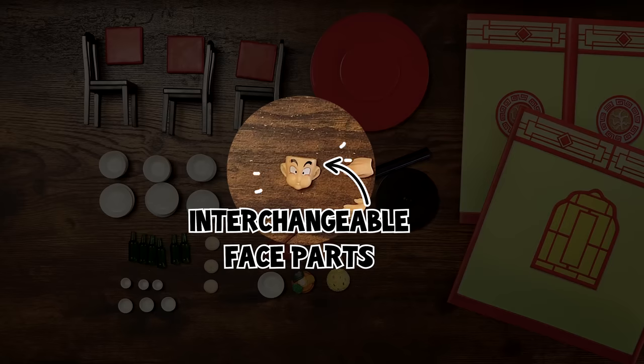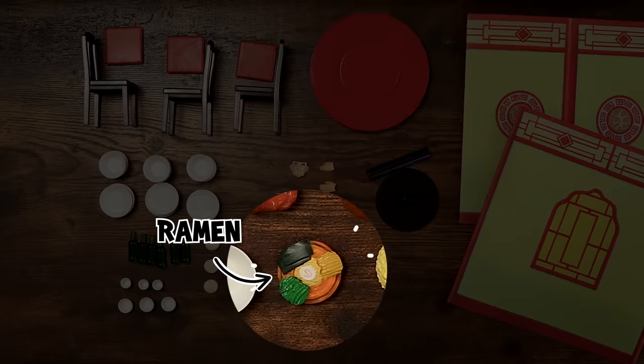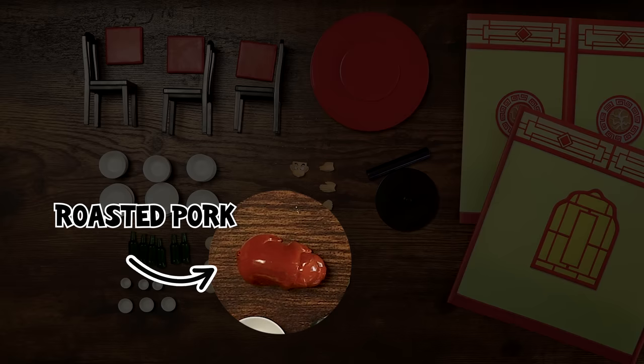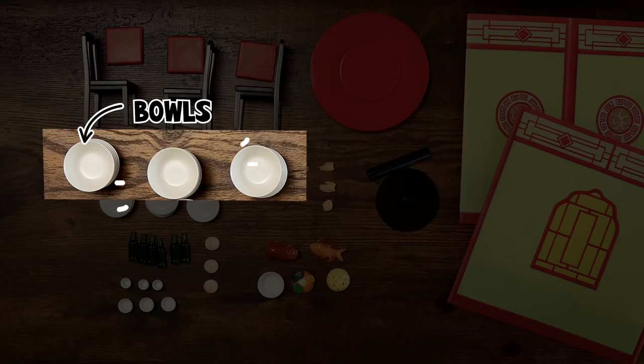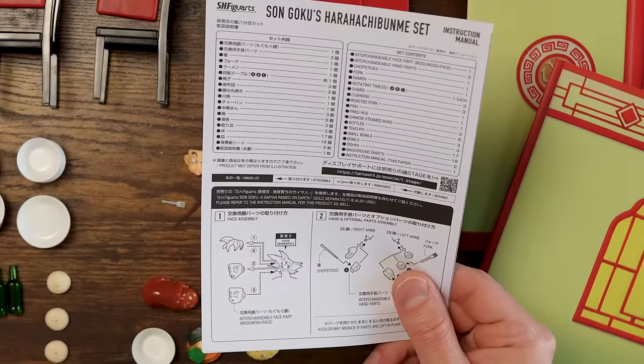We have interchangeable face parts, hand parts, chopsticks, fork, ramen, rotating table, chairs, cushions, roasted pork, fish, fried rice, Chinese steamed buns, bottles, teacups, small bowls, bowls, dishes, background sheets, and instruction manual.